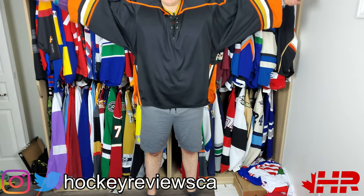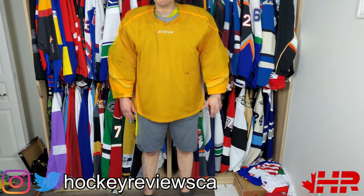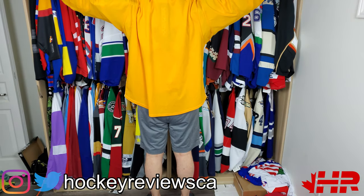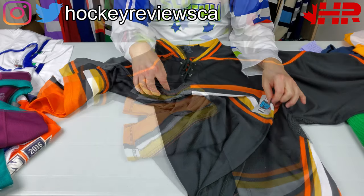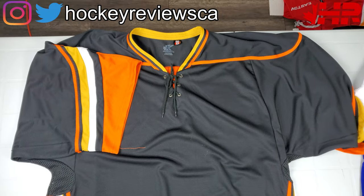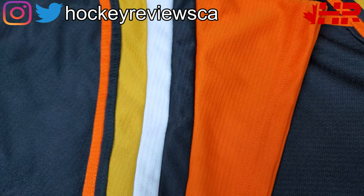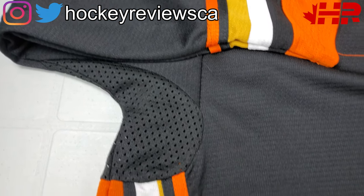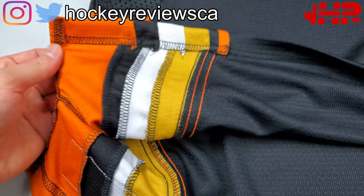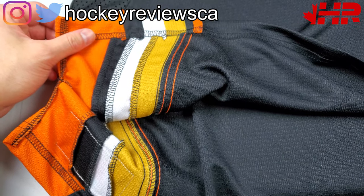This is a massive jersey — a goalie cut sent for sizing. This is their most pro-weight option at around $46. These are basically very, very close to NHL quality. You have mesh in the underarms for venting, and it uses different types of materials making up the design — all the stripes are individual pieces, a lot more detail. The materials are really nice; it's a true pro-weight jersey. It's heavy, it's what you want in a jersey. I'll show this one compared to a CCM one I have while wearing it.